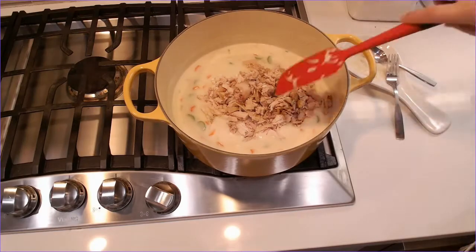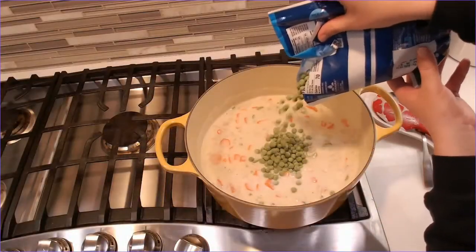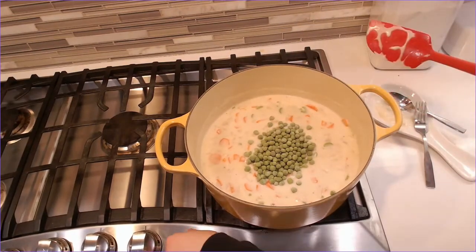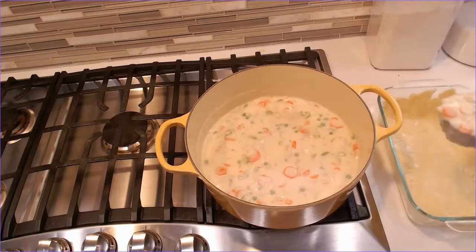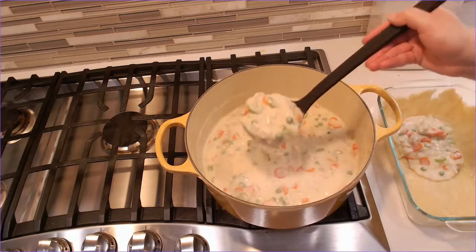Then I add the chicken once everything is seasoned to my liking, and I look at my notes to remember to put in peas because I always forget them — it's about one-half to one cup of frozen peas added directly from the freezer. I stir that in, turn off the heat, and then start to add the mixture into the baking dish.